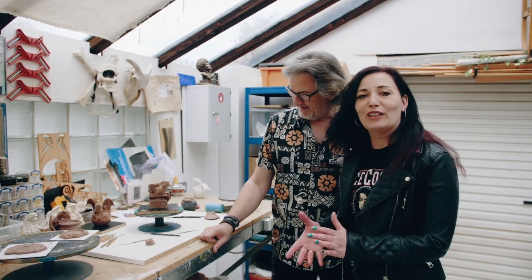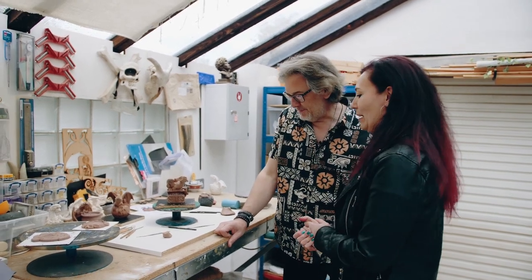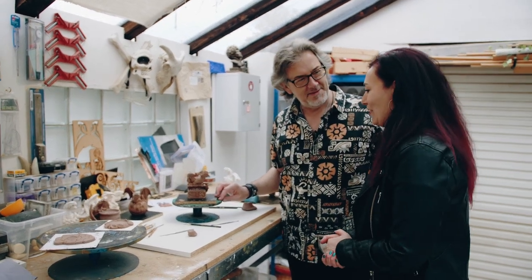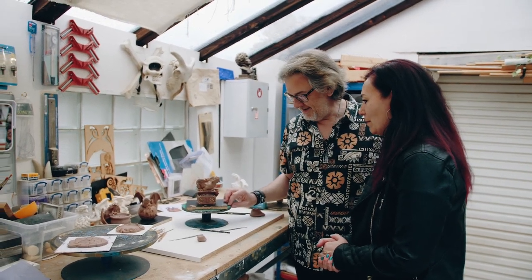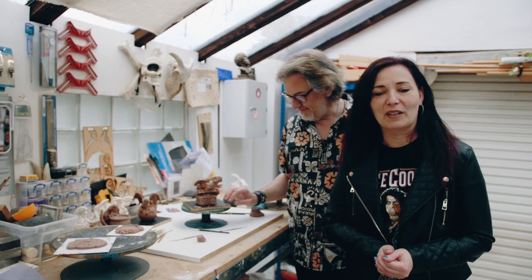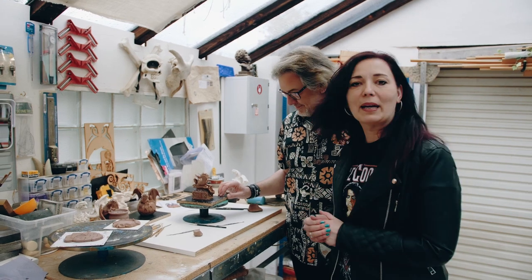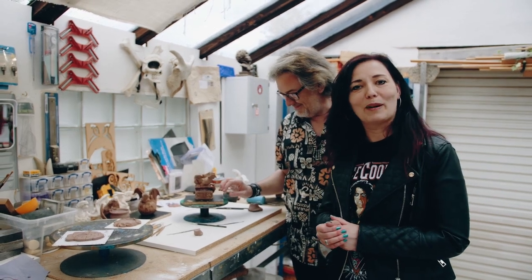I find it absolutely fascinating how these are made from a lump of wax and just emerge into these wonderful detailed, amazing creations that John does. I'm certainly really looking forward to them going into production, and I'm sure we'll be making another video later in the year when they're all ready and finished and painted, and we can tell you more about them then.